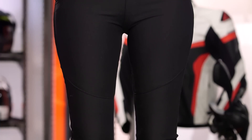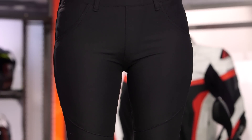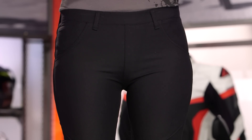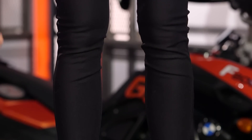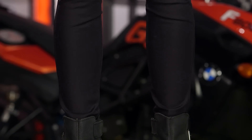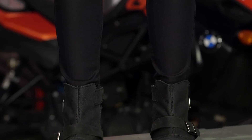If you're not familiar with Speed and Strength, it's a brand known for wild graphics, urban options, and street options. What they've done now is recognize that a lot of women are just wearing regular yoga pants, so they've given them an option with the same style but one step up in protection — not dialing it to 10, not giving you armor and flashy bits, but Kevlar reinforcements for a product that comes in around the $120 price point.